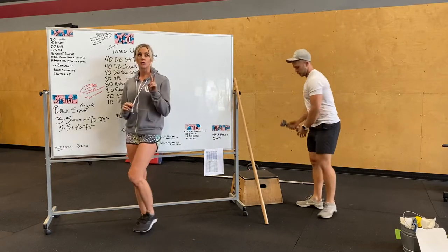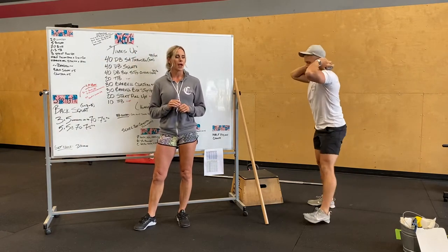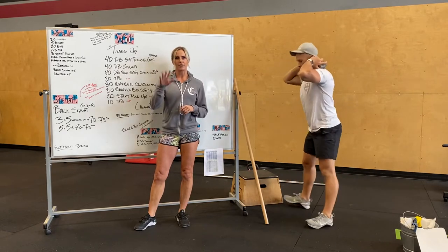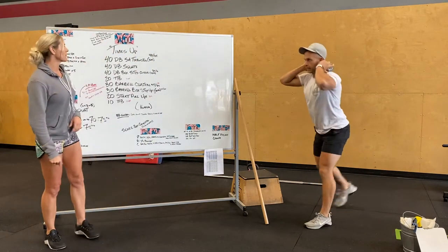After you guys do three rounds of those two movements, we're going to go into weighted squats plus a lunge. So five sets — you're going to do one squat and then a lunge right, lunge left, times five. That's one set. You need to do that five times. So that's the strength for tomorrow.